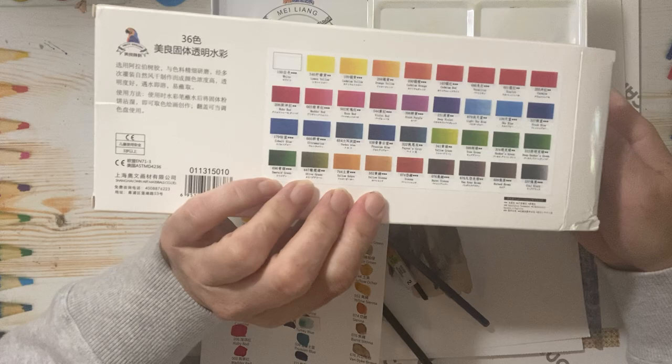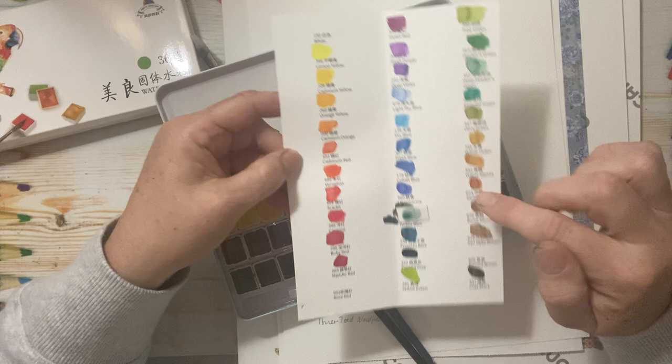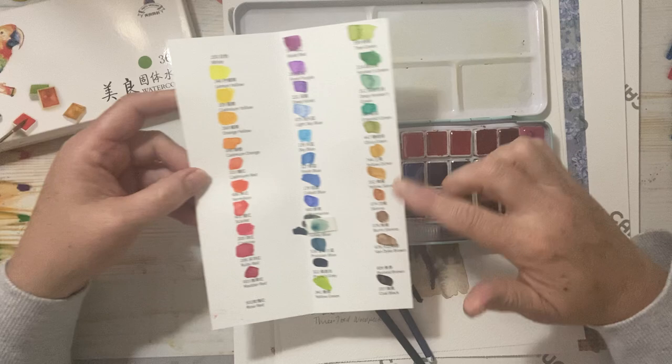They come in a box like this, and on the back are some samples of the color palette. It comes with paper with the color descriptions, and then I took a few minutes to do color swatching, which to me is very important. It's what you see in the squares, which is not necessarily what you see when you paint. So the colors can be deceiving in these little pans.